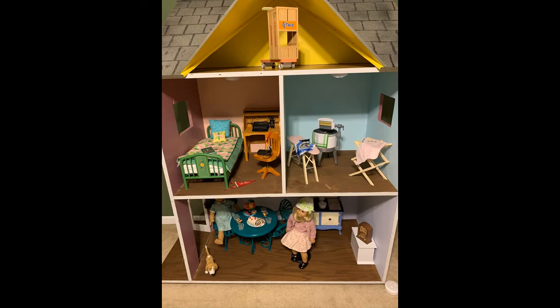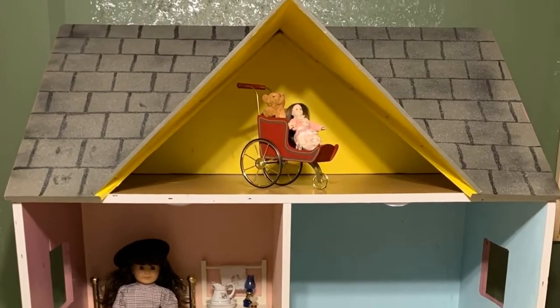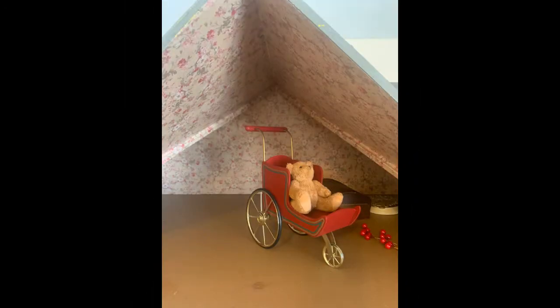I've also never been a fan of the bright yellow in the attic of the dollhouse — always seemed a little too bright, a little too neon. So once again, scrapbook paper to the rescue. I'd actually had this pattern for a while and thought about it as wallpaper for the bedroom, but in the end decided it looks much better as the attic of a Victorian home. All the angles in that attic were challenging, but eventually I got it all wallpapered.